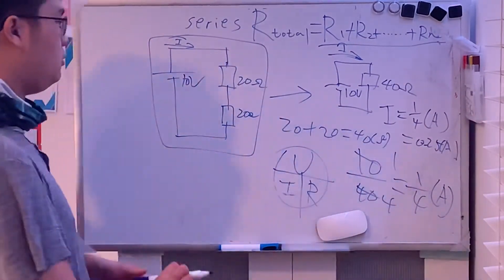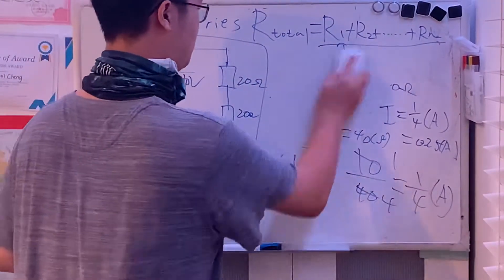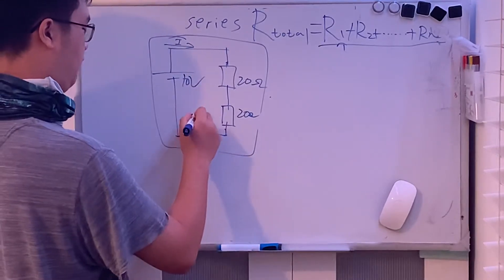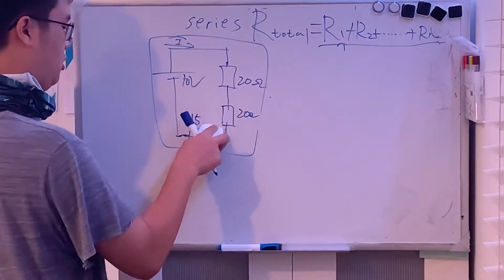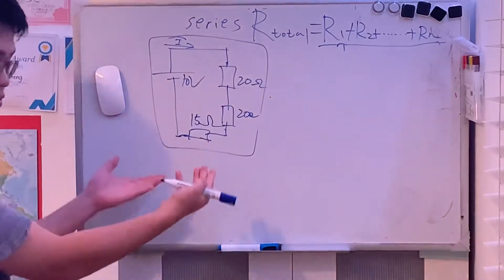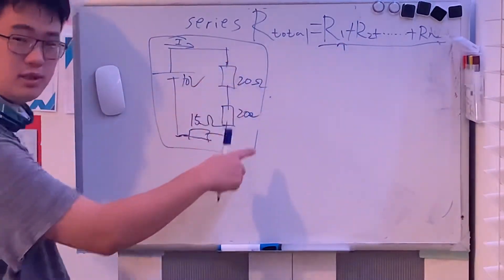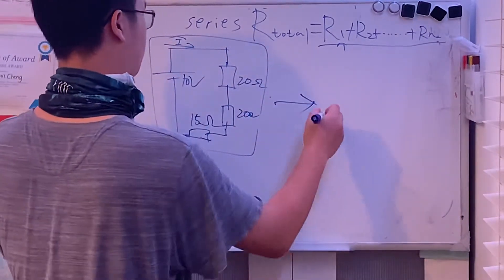By the way, that was a series circuit. Now, what if I add another resistor — say 15 ohms? If you find the total resistance using the series formula, there will now be an R3 because there are three resistors connecting in series, and the equivalent circuit simplifies to a single resistor.